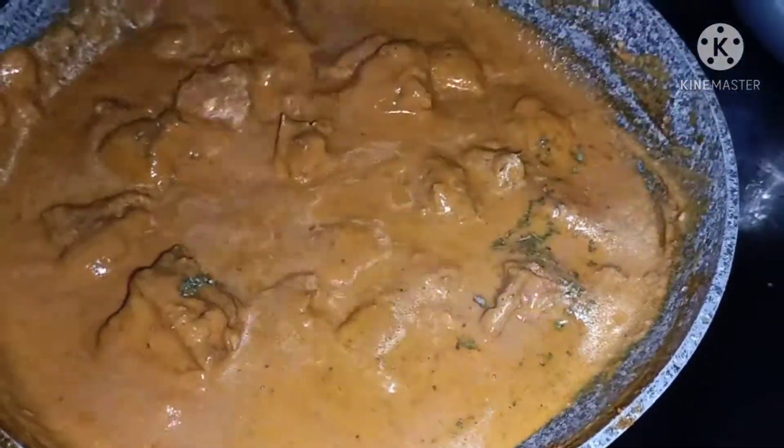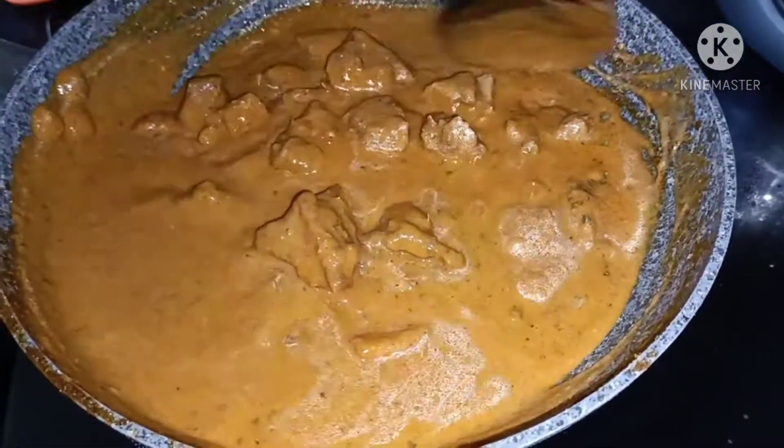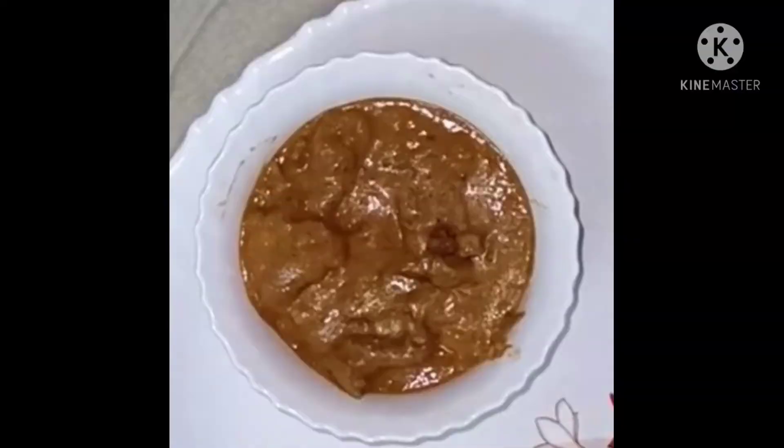Let's make a stove of chases. Now we are ready to make restaurant style butter chicken. If you like this video, please like, share, subscribe and click the bell icon. Bye friends!